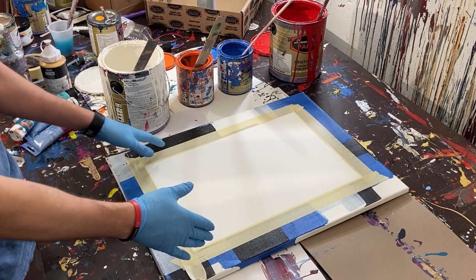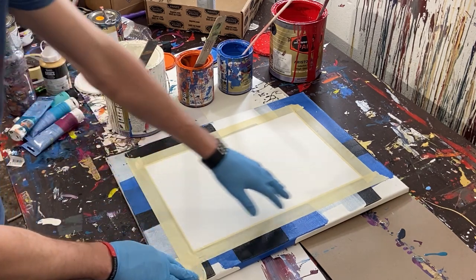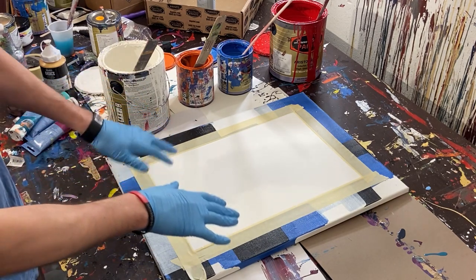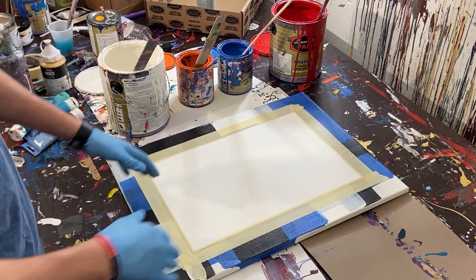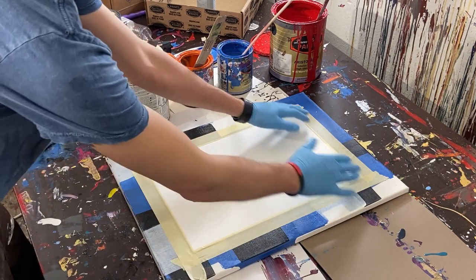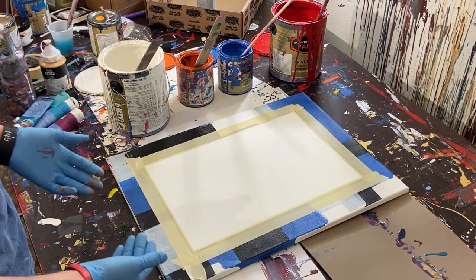I've got a piece of watercolor paper taped to an old canvas that I've painted, using that as something to keep it in place. I've also had issues where the paint runs off the side, so the canvas helps contain it.